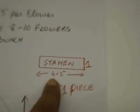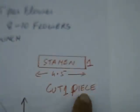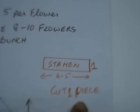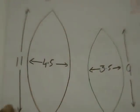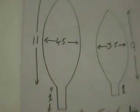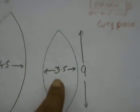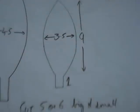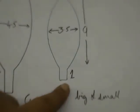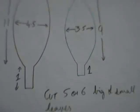This is a stencil of a stamen: 4.5 centimetres by 1 centimetre — cut 1 piece per flower. For leaves, there are 2 sizes: one is 11 centimetres by 4.5 centimetres with a 1 centimetre stem, and the other is 3.5 centimetres wide by 9 centimetres with a 1 centimetre stem. Cut 5 or 6 big and small leaves per bunch of flowers.